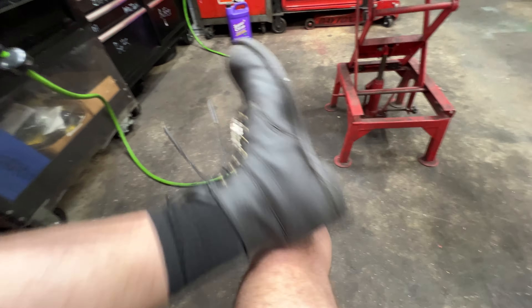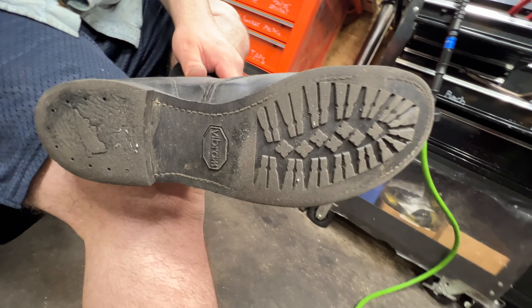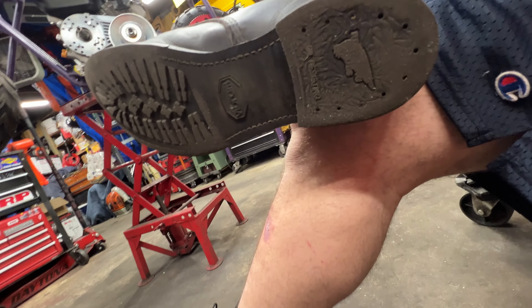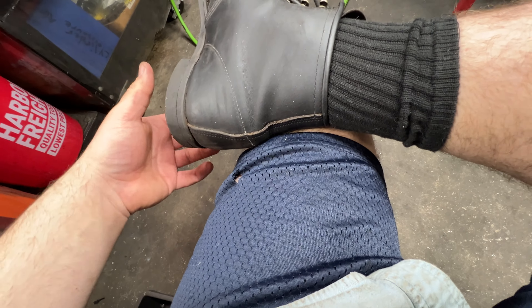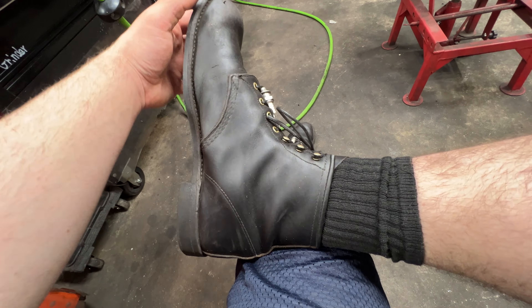We're going to go three months now. Here is the tread on the bottom. The tread — at first I thought it was wearing, but it just seemed to have worn down to where you walk and leveled out. I've actually been taking very good care of these shoes for the condition they're in.